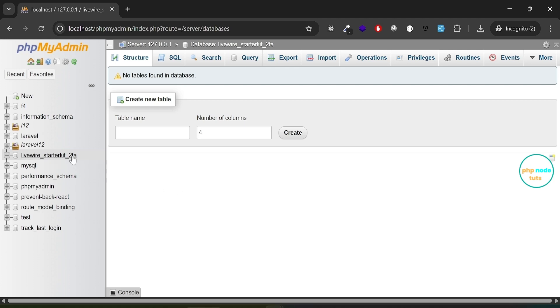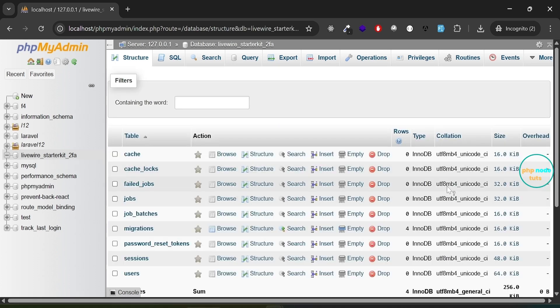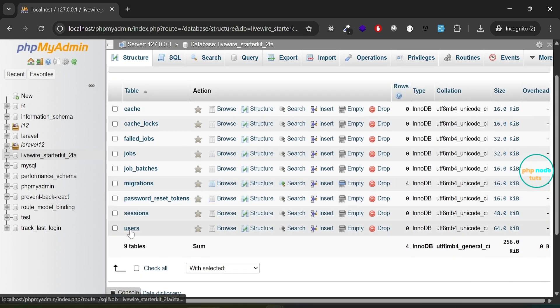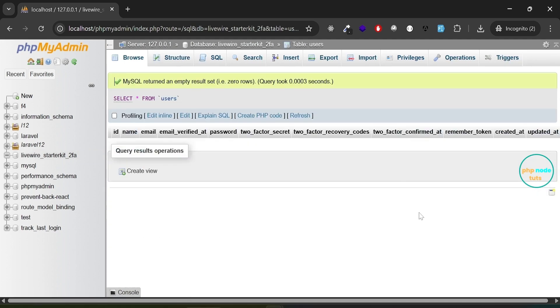Go back to phpMyAdmin and click on the database you created. You will see all the tables that were created. Click on the users table and you will see all the columns, including the new ones added for two-factor authentication: two_factor_secret, two_factor_recovery_codes, and two_factor_confirmed_at. These columns are essential for storing the two-factor related data for each user.